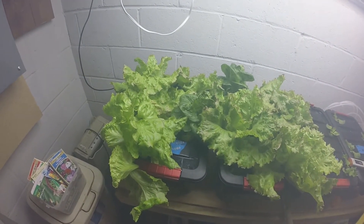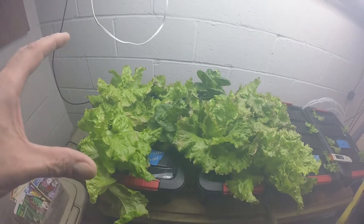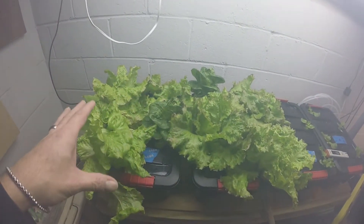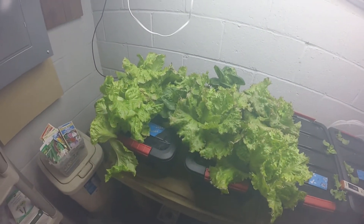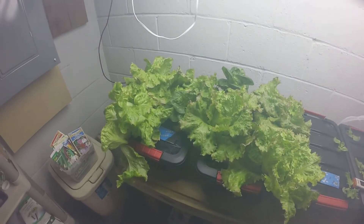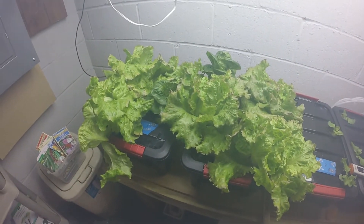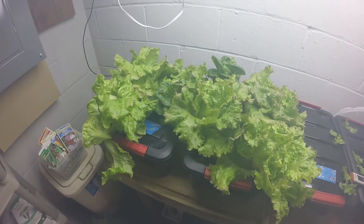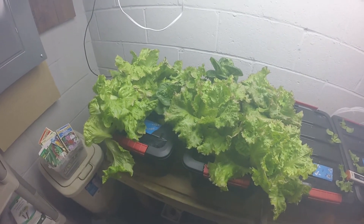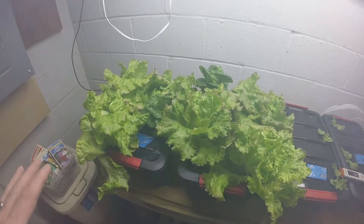I'm gonna clean it up, I'm gonna weigh it from each tote - a total weight from each tote, not an individual head. But once I clean it up, I'm gonna look in the reservoirs, check what the pH and that stuff is. And then I'm going to come back and give you my recap on what went wrong and why it went wrong this time. I haven't seen this level of damage in the past.